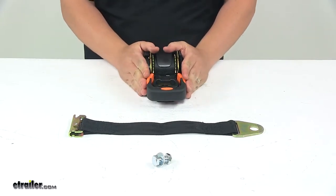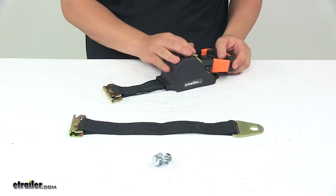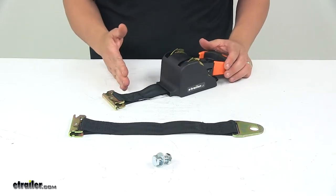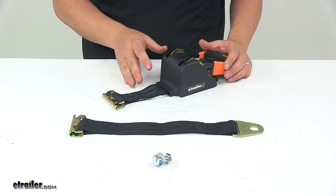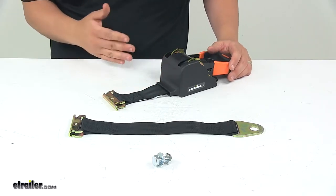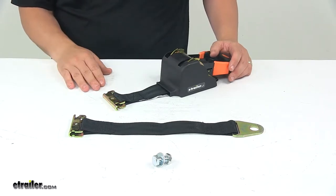It's very comfortable to use, while the retracting spool can keep your strap in place or in storage when not in use. Another great feature of the retractable design is it really eliminates excess strap, so you don't have to worry about tying the strap off or your strap flapping around as you head down the road.